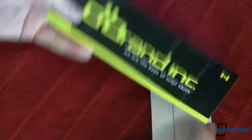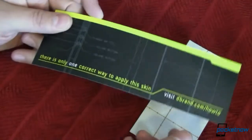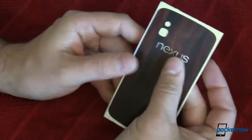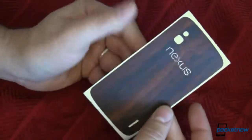We'll just unbox this really fast — there's the unboxing, just a nice plastic sleeve, there's their brand if you want to know where you can get yours. And this isn't anything that they sent us for free or anything; I bought this because I am a fan of their products. So here's the vinyl skin — it has a little bit of grip to it, which is nice, and it looks like wood grain.